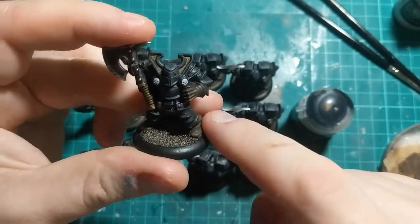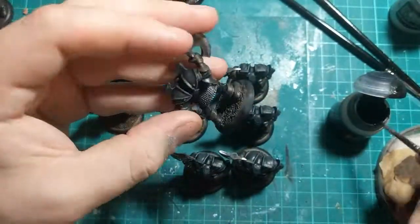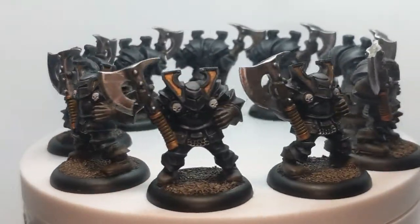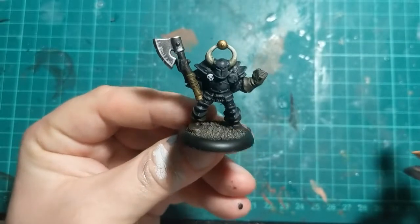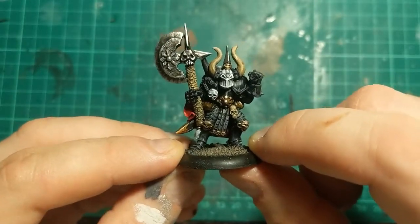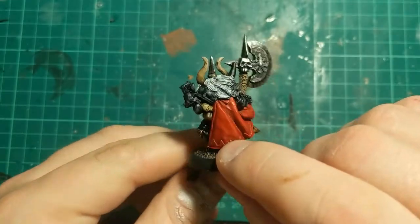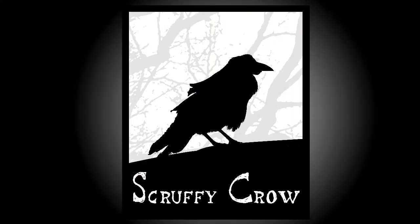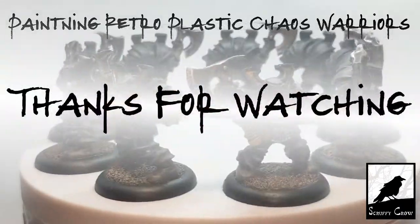All we've got left to do now is neating up the bases with a bit of this basing black. And here they are, all finished up, ready to join the rest of my Knights of Chaos army for Warlords of Aeron. At the same time as batch painting those guys, I also got this Hero Quest guy done, and the champion, using the same techniques but with just a little bit more time and care given to this guy to make him look a bit fancier. And that's all for this video — please let me know what you thought down in the comments, maybe subscribe for more, and as ever, thanks for watching.